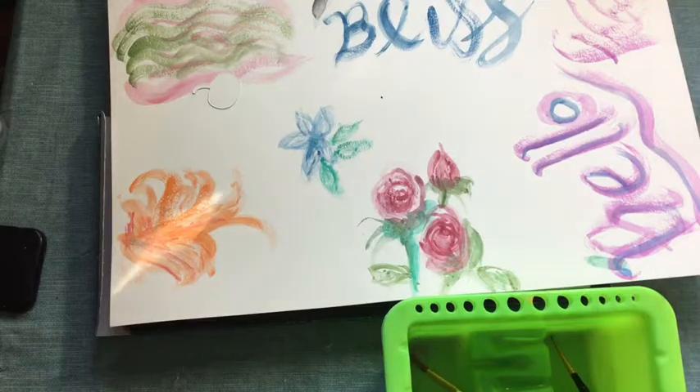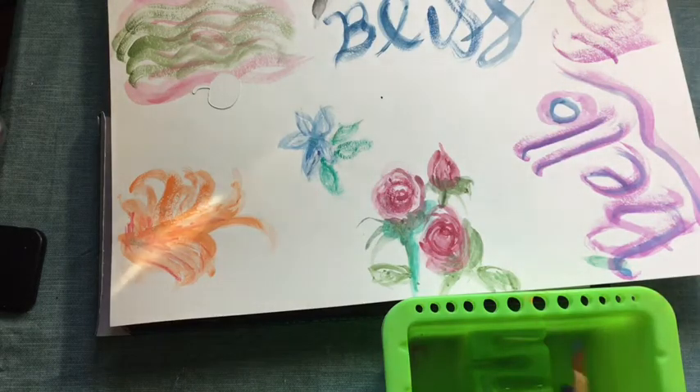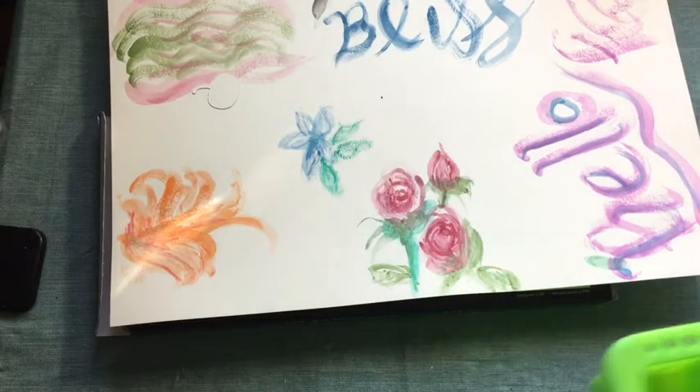I'm very happy with this. It's a good starter set because it's under 20 bucks. So if you're newer or you don't know if you're going to like watercolors, at least you can play without putting in a gigantic investment — and then maybe it isn't your thing, or whatever. This is really nice.